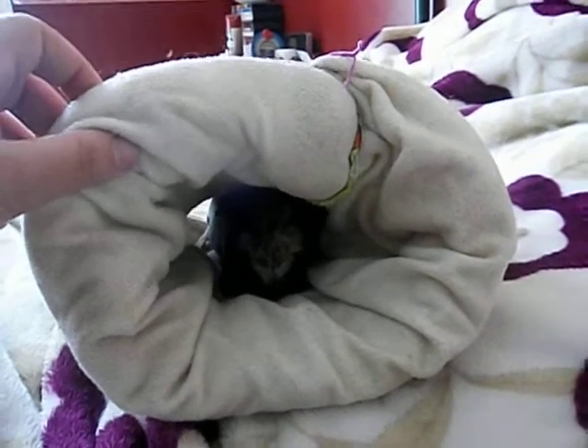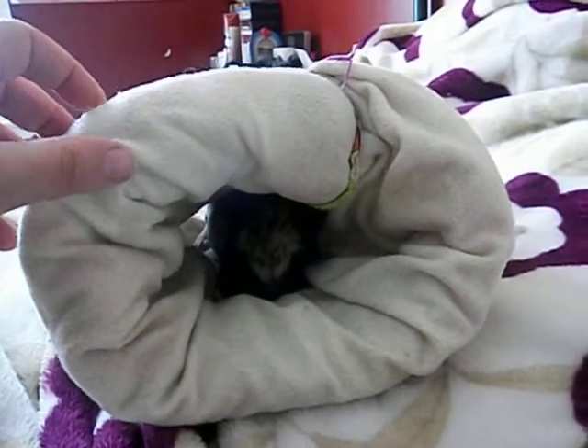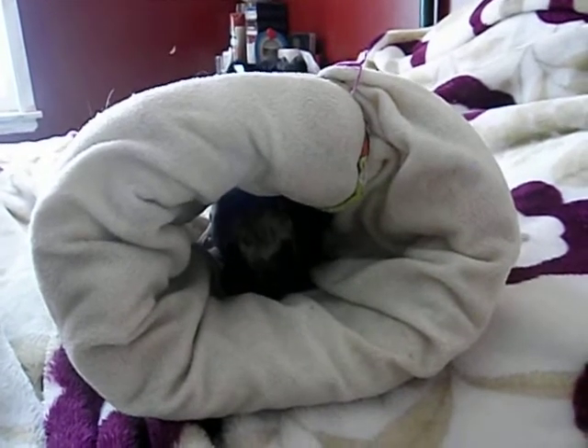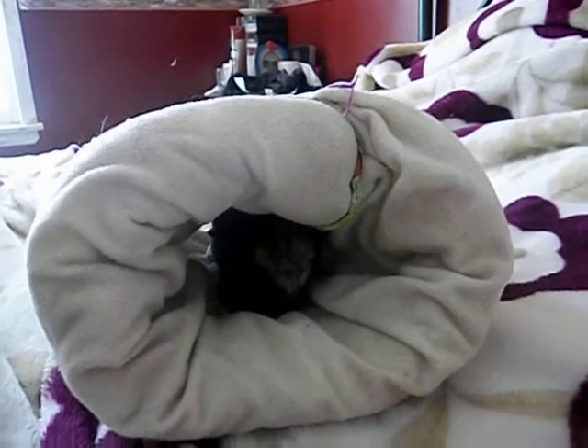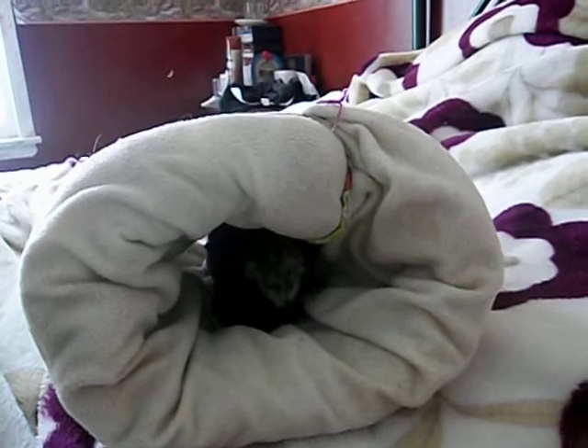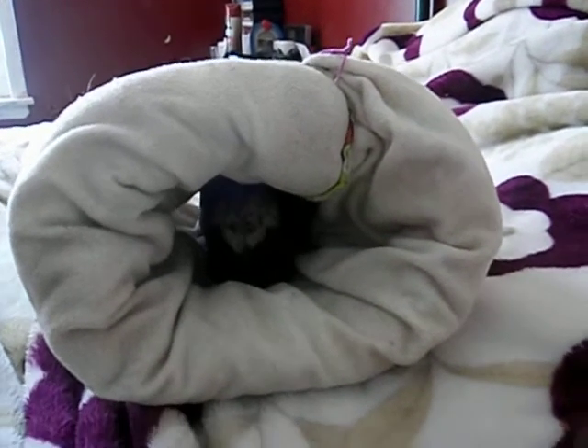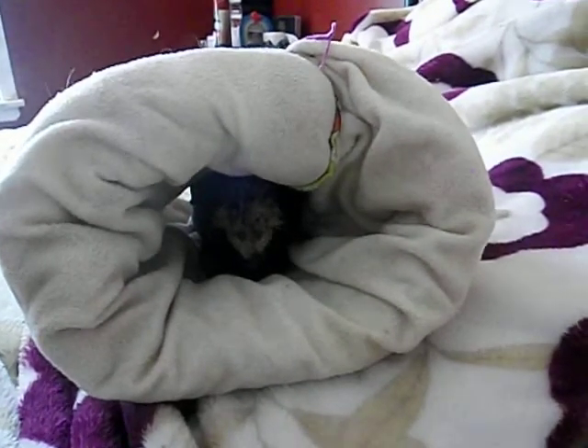The first thing I'm going to talk about is their skin. It's not a good idea to bathe your skinny pig because you could dry out their skin. They have very sensitive skin and they need their oils. If you bathe them you can dry out their skin and just create a big mess for yourself, so not a good idea.